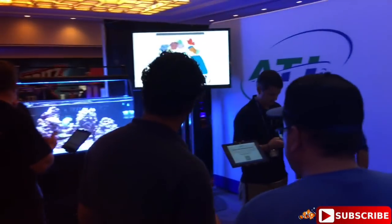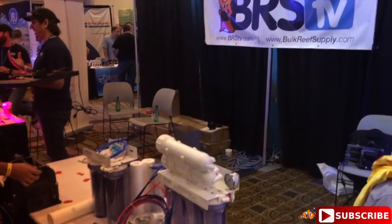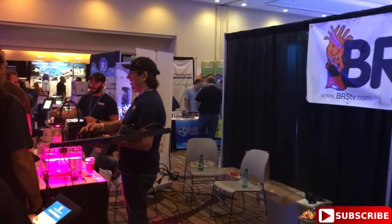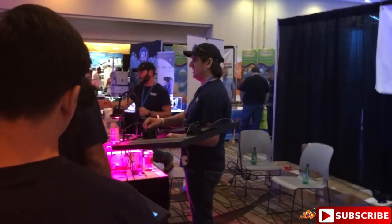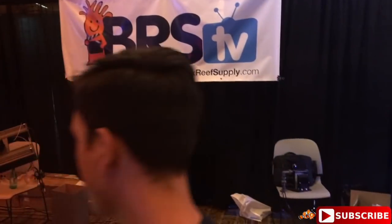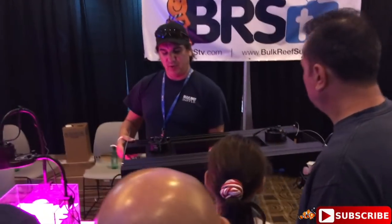We've got ATI over here, and the very famous from BRS TV we have Ryan. Let's zoom up on him - oh, it doesn't let you zoom when you're recording. Here I'll take off the filter so you guys can check out, and then coming around we've got Advanced Acrylics and JBJ as well.